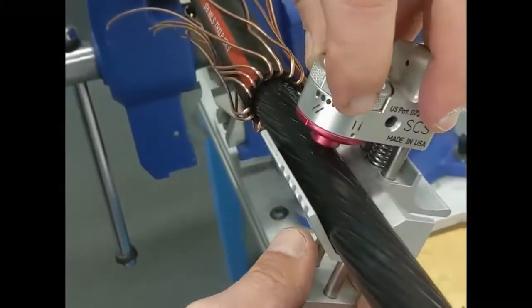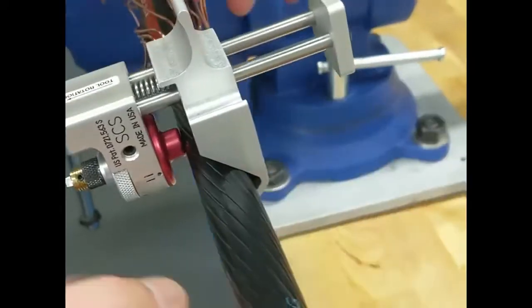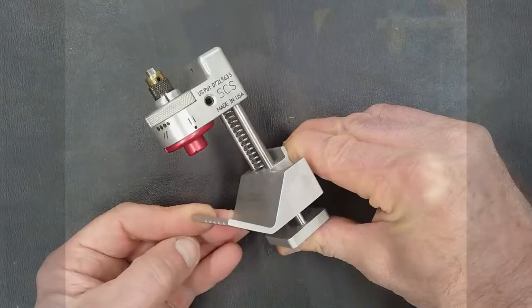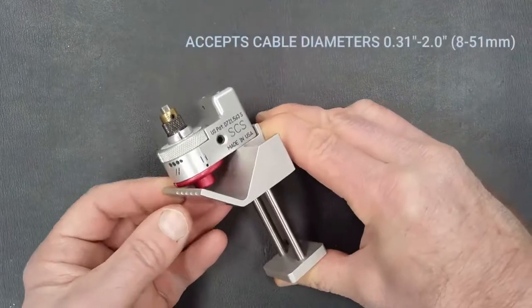Coming to you from Ripley Labs, today we're going to review the SCS Semicon scoring tool. The patented tool is designed to make precision depth score marks on the Semicon layer of medium and high voltage power cables with peelable Semicon.